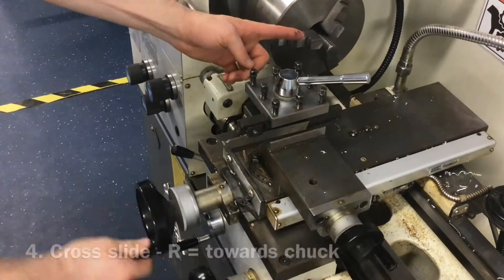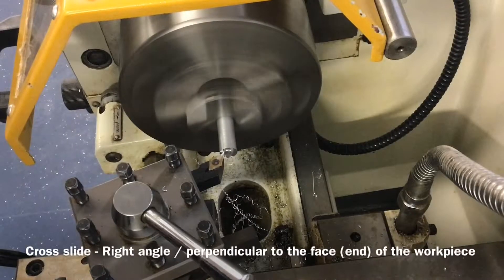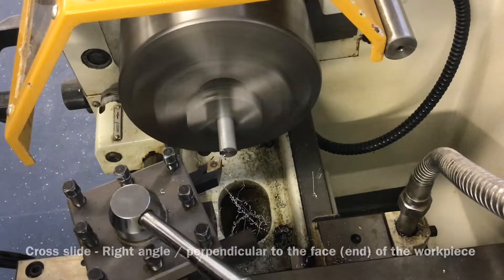The cross slide. Rotate the wheel clockwise or to the right to move the tool post towards the chuck. Rotate the wheel anti-clockwise or to the left to move the tool post away from the chuck. The cross slide moves the tool and tool post at right angles or perpendicular to the material in the three jaw chuck.